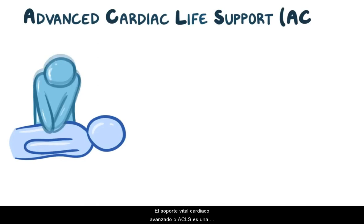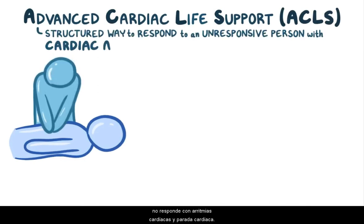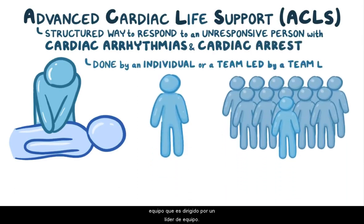Advanced Cardiac Life Support, or ACLS, is a structured way to respond to an unresponsive person with cardiac arrhythmias and cardiac arrest. ACLS can be done by an individual or by a team that's led by a team leader.